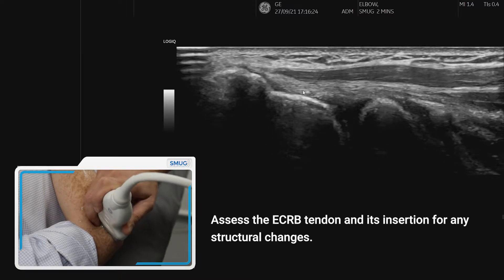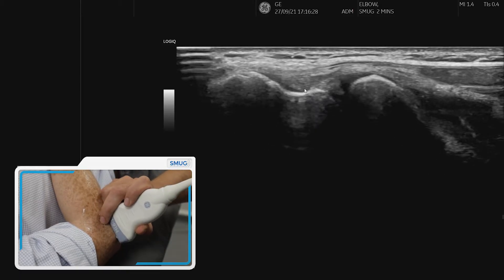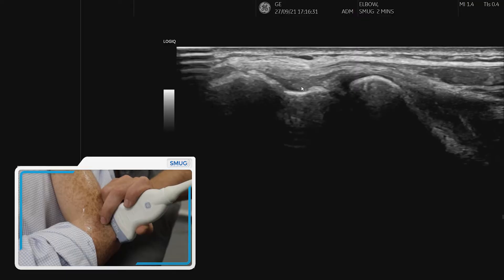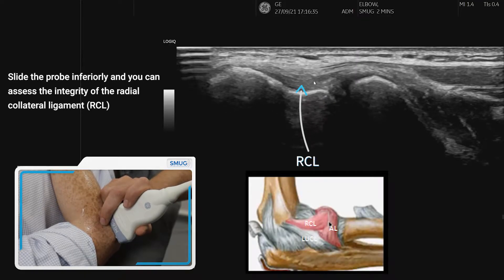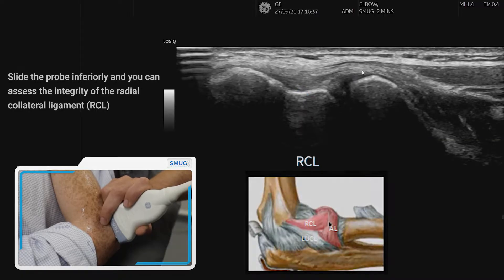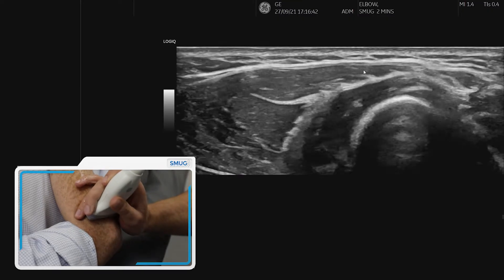Now if we move slightly more inferiorly — so underneath the radial head — that's when we can actually pick up a better image. You can see the fibular alignment of the radial collateral ligament, which as we said is continuous with the annular ligament.